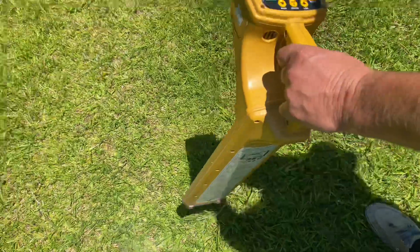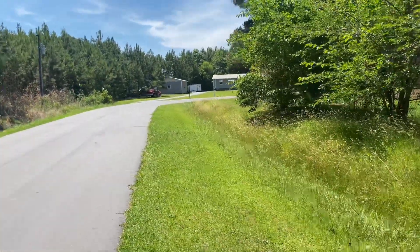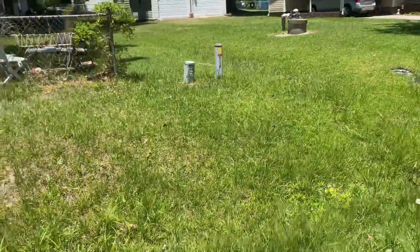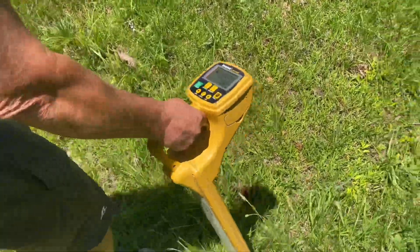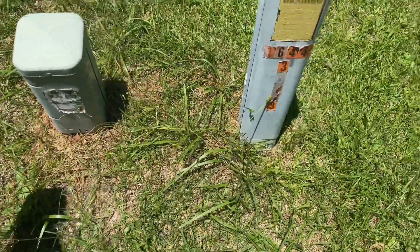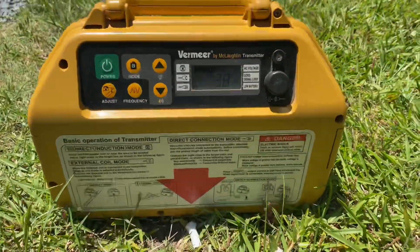We're gonna pause so we don't have a lengthy video. We're now about 200 to 250 feet away. I think we're where they came in. This is where they tapped in. This is where the cable TV is.